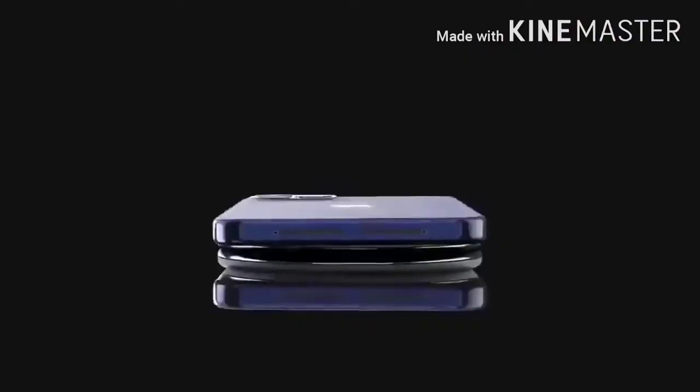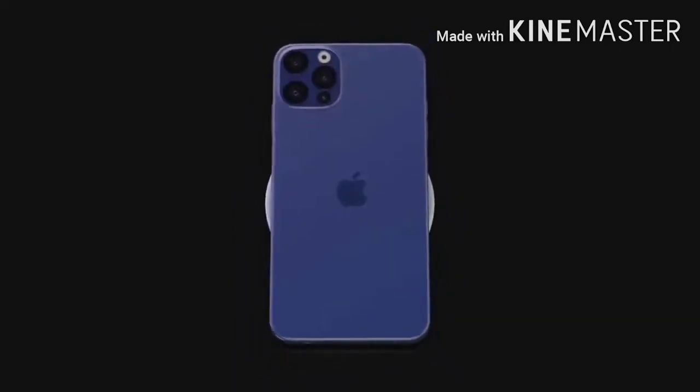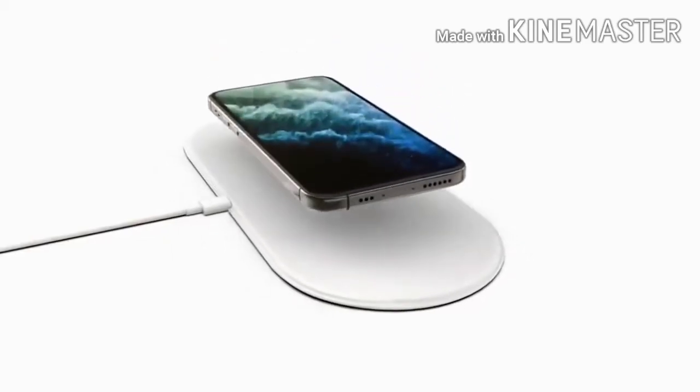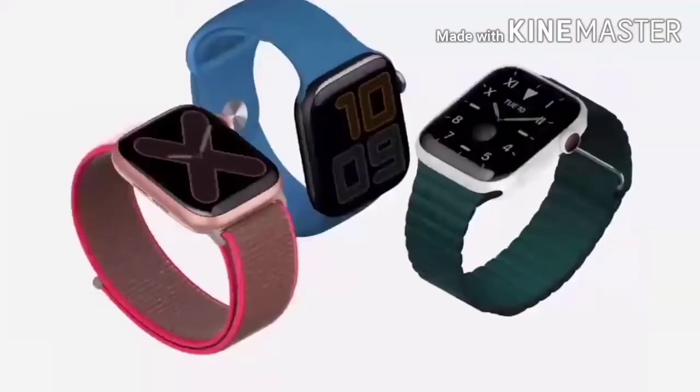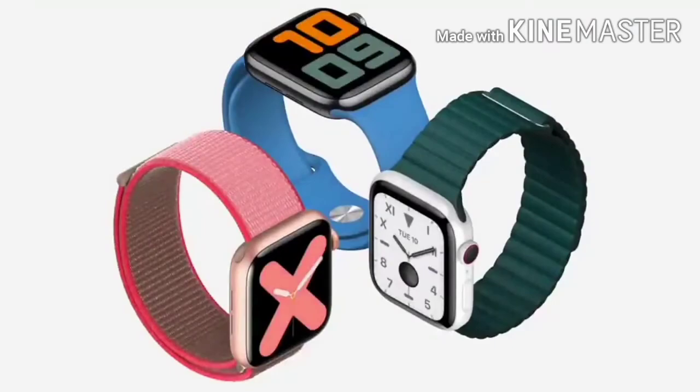Hey, what's up guys, iGBMU here, welcome back to another video. We have a lot of leaks regarding the Apple Watch Series 6, AirPower — and yes, it's truly happening — and a lot of other Apple products. We have exclusive leaks on Apple Watch Series 6, and some nice features are coming to your wrist this summer.